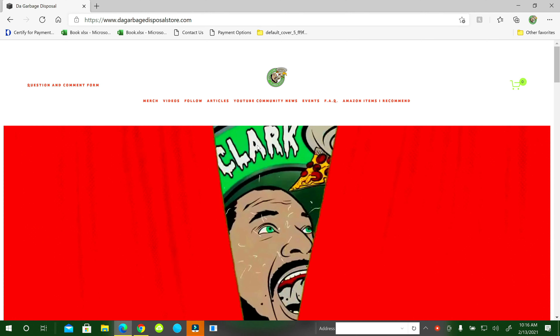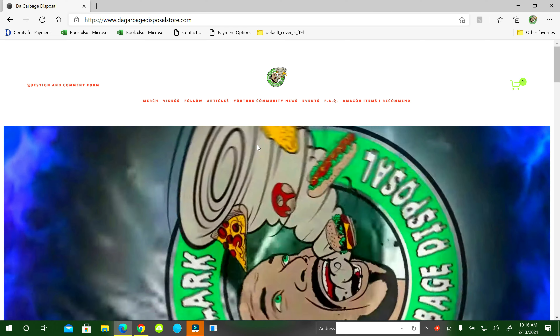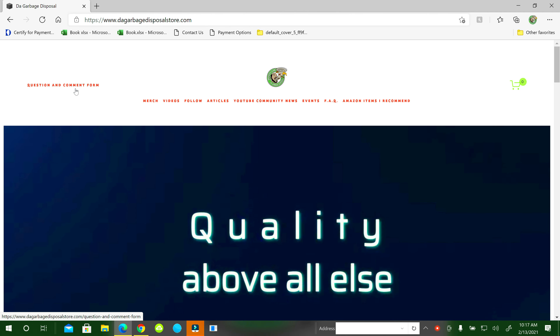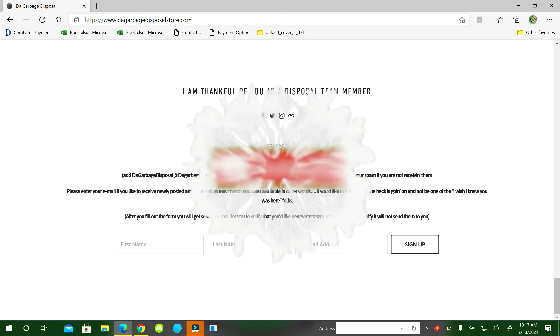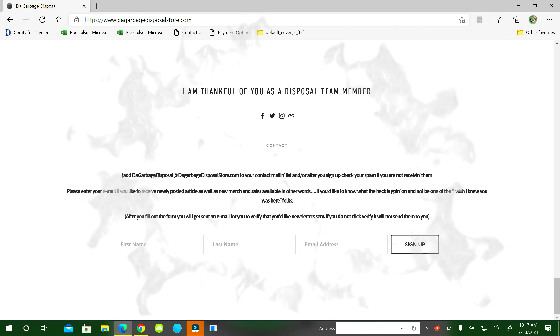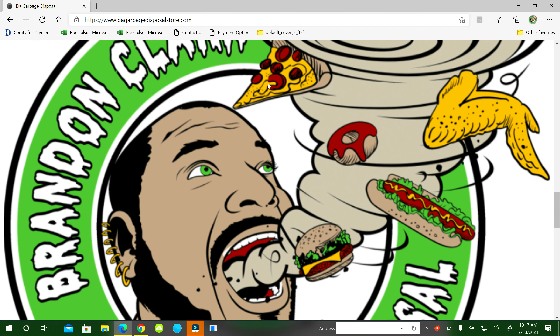Thanks for watching the video. If you haven't visited my website yet, the address is www.dovgarbagedisposalstore.com — you can navigate through all the links at the top. There's a question and comment form, and at the very bottom there's a free newsletter you can sign up for to get weekly updates. If you haven't subscribed to the channel, hit the subscribe button, the notification bell, and select 'See All' so you get all notifications. Please comment — I like to interact with you guys — and please share the video with your friends, family, even your boss. Have a great day.